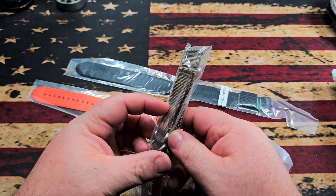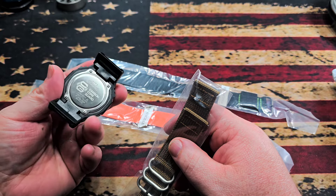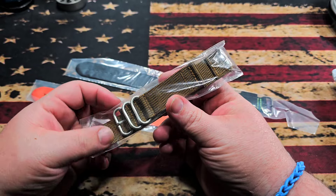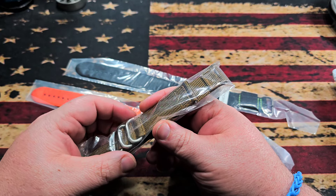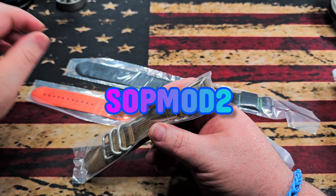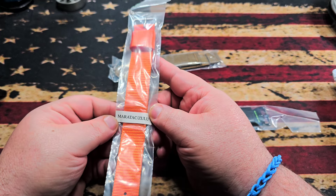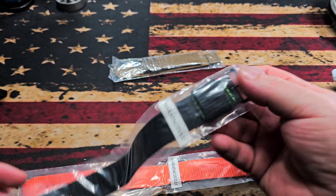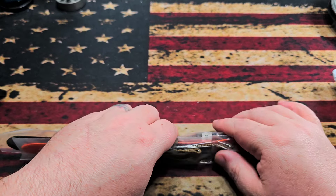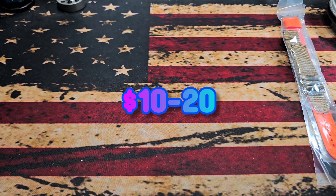It looks like we have a band I was actually kind of interested in anyway — just regular 22 millimeter bands. I think they'll work on a couple of different watches, including the Zulu-style watches. I got the black with green and then the orange — my son has the orange as well. Those are pretty cool. Their straps are usually ten dollars a piece, so getting three straps for ten bucks is a pretty damn good deal.